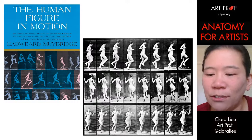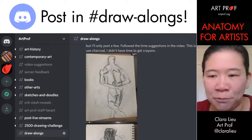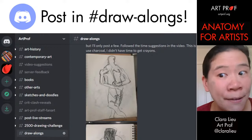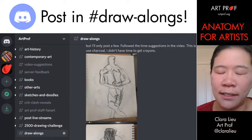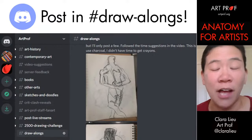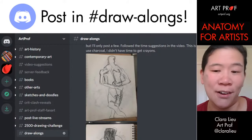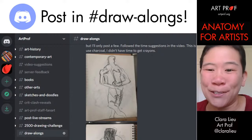Meredith is asking how students would share their artwork after these mini drawing sessions in a streaming class. What we usually do is we have a Discord — a group chat platform here at ArtProf. We have a particular channel specifically for people to post their stuff after the stream. Meredith, if you're not in our Discord, you can join — the invite link is in the video description below. You have to have an account first, then join our ArtProf server. I will go over to the Discord when the stream is done and we'll show everybody stuff. It's like a little party after the live stream.